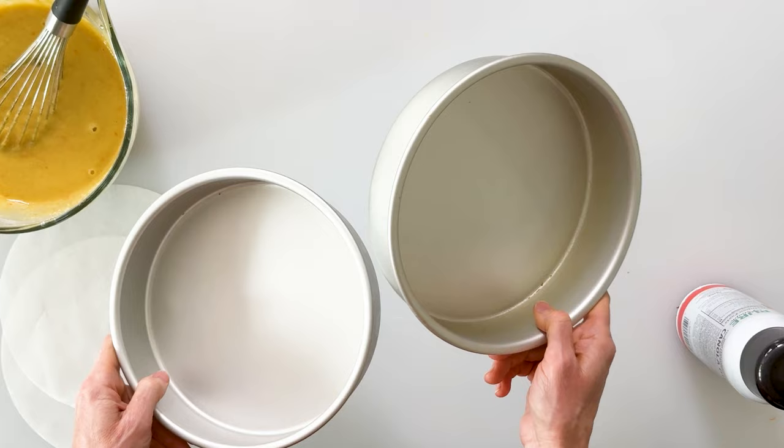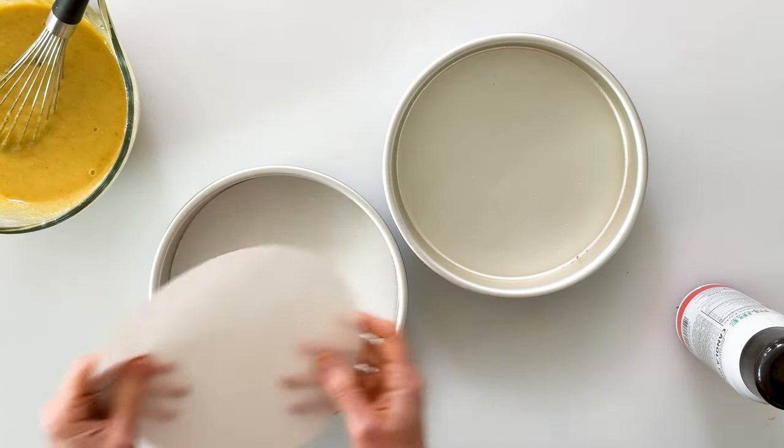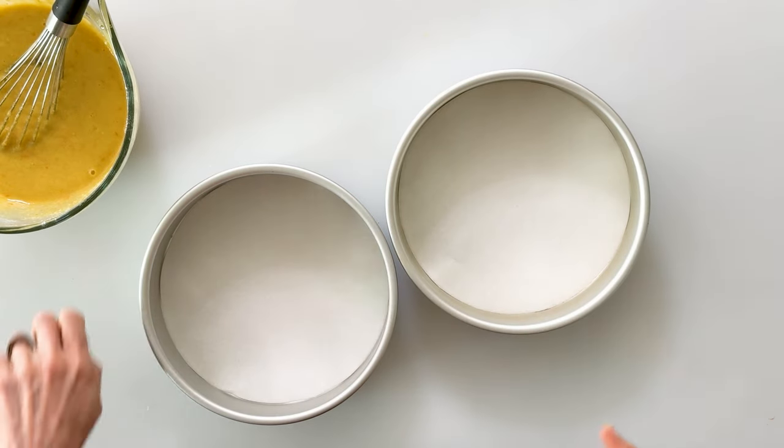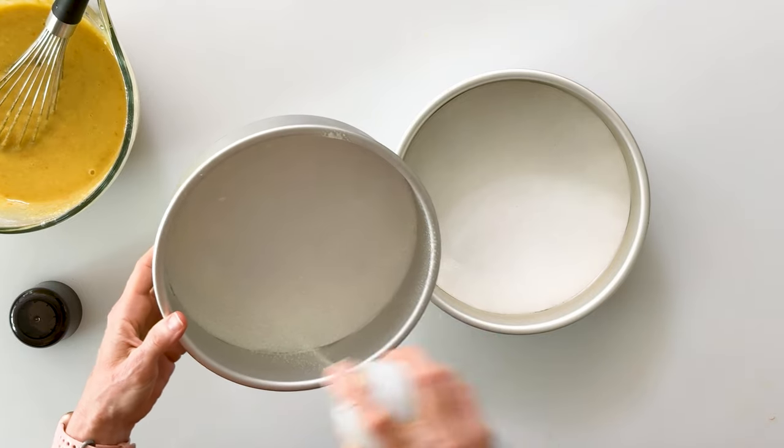This recipe will make one 9x13 cake, or three 6-inch round cakes, or you can do two 8-inch round cakes like I am. To make sure the cakes come out nice and easy, I like to line them with parchment paper — you can cut it to size or buy pre-made ones. Then I'm going to spray it generously with some nonstick.